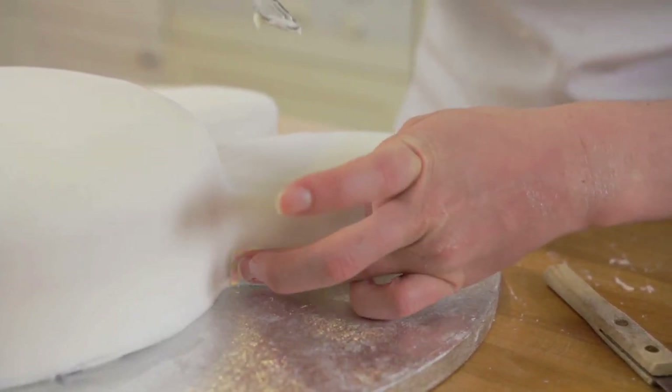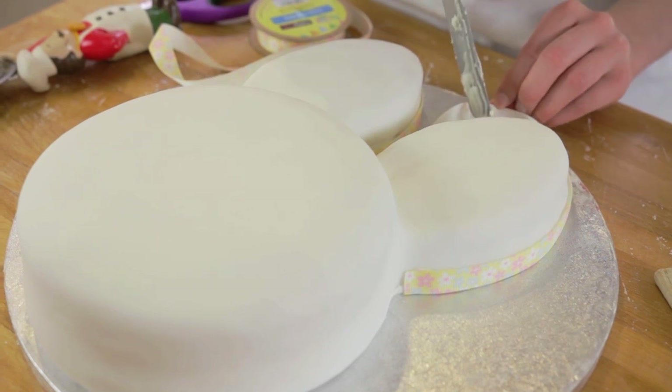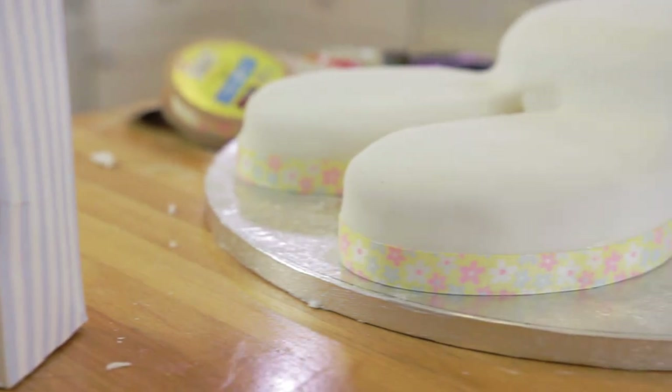To make it extra neat I'm going to add a ribbon. Use some of the remaining buttercream to glue the ribbon on.